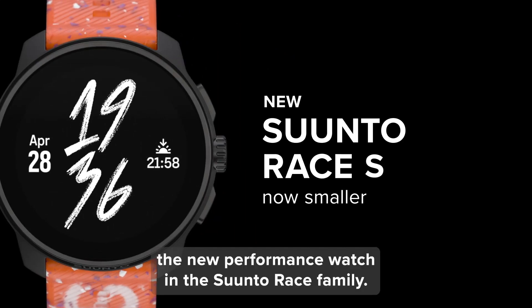First impressions: the Race S is a stunner. Its smaller size and lighter weight make it a perfect fit for those with slimmer wrists, or anyone who prefers a more comfortable, less bulky feel. Now don't let this compact design fool you — this watch is packed with features that rival its larger counterpart, and it even has some upgrades.